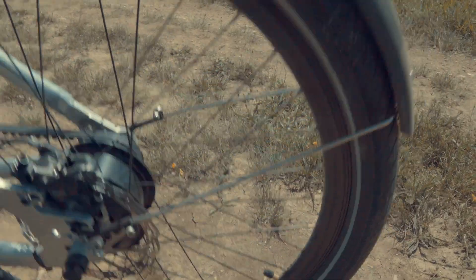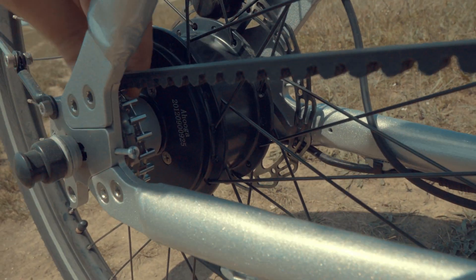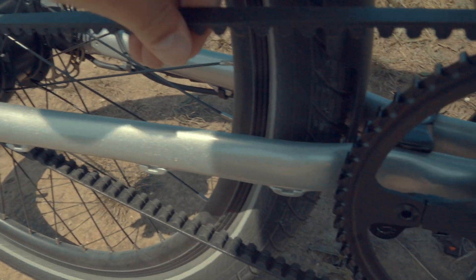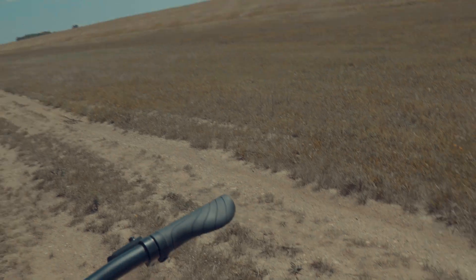Basically it means it's a very efficient system. The hub motor is made by Ikema — a famous brand, but not as famous as Bafang. This is the rear belt sprocket. We don't have any play going left and right, it's very well fixed. I did not have any issues with the belt falling off or anything like that.